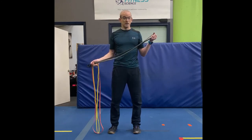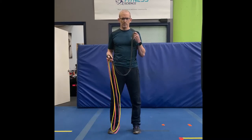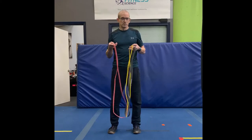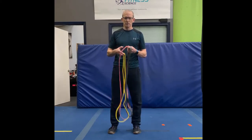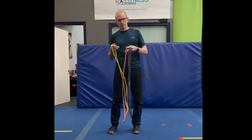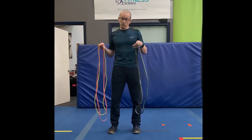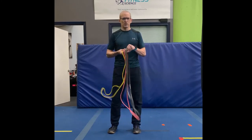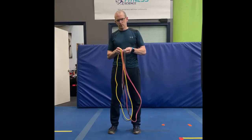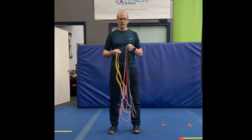You can double it up and get twice the resistance obviously — I'll show you later on in some demos how that would look. The red band would be more medium resistance and this yellow band is probably more for rehab type exercises, and you can build those up into the red band as well. You can also combine bands, so if you're not quite ready to put two blacks together you could put a yellow or red with it and just incrementally increase your load.